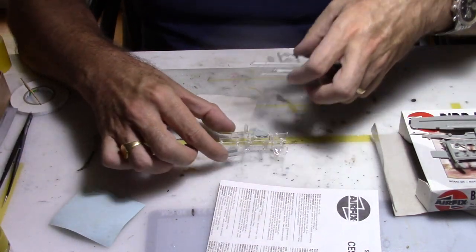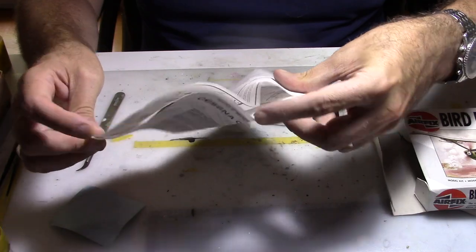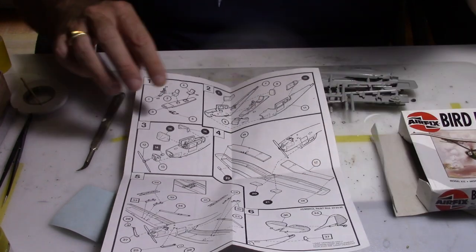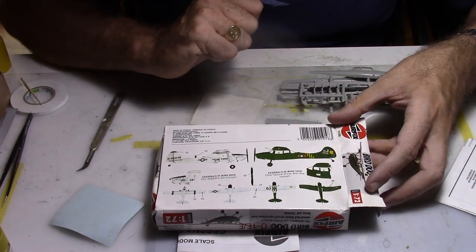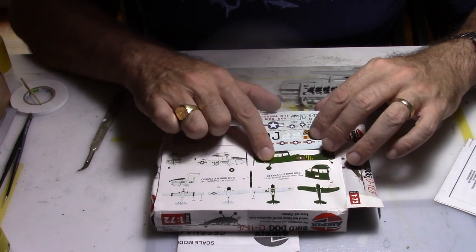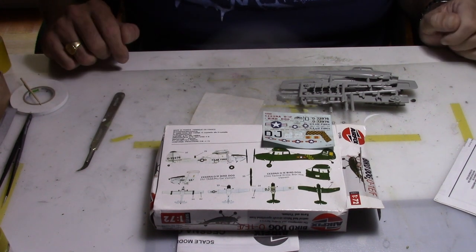Now let's see what kind of markings we have. The instruction sheet is pretty straightforward - we start with the assembly of the cockpit, there's a small history section, and the decal sheet is presented on the back. You have an option to do the South Vietnamese Air Force or the US Air Force, but I will do a civilian scheme on this kit.